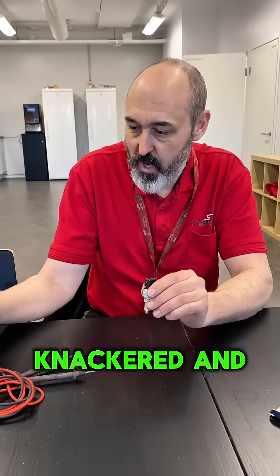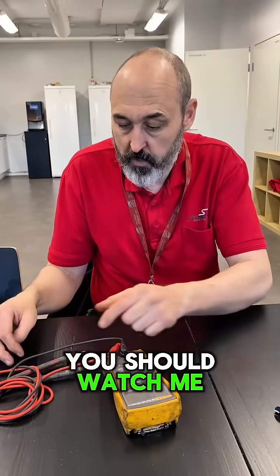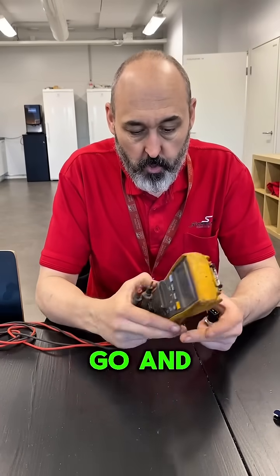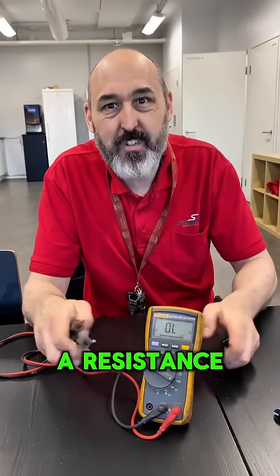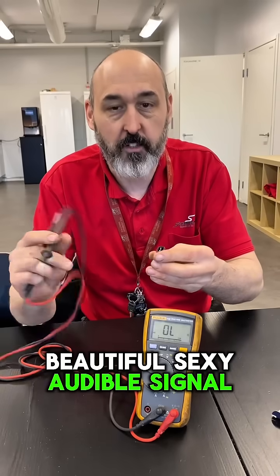This is a brand new one because the old one's broken. I'll make a long video about this too, so make sure you stay tuned. What we're going to do now is put the meter on the continuity test setting — same as a resistance setting but it gives a nice audible signal.